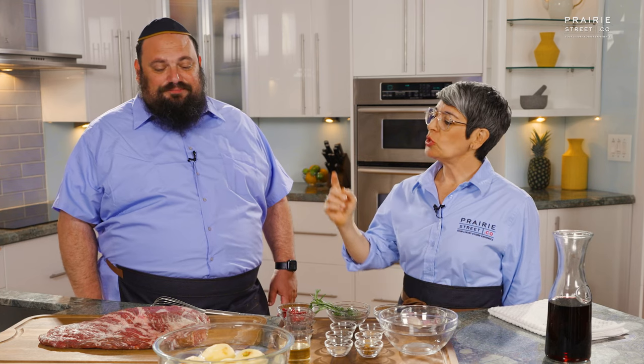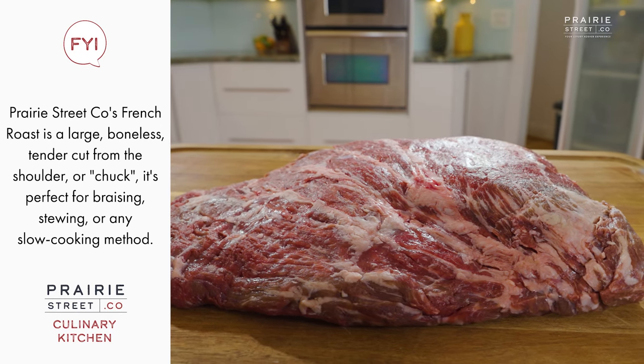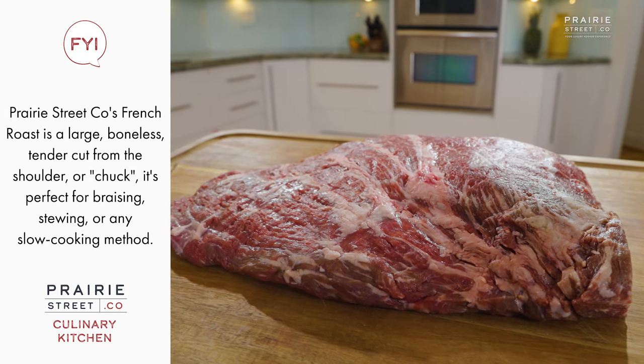That sounds really delicious. I love the symbolism of all the different foods in there too. It's a very beautiful dish to introduce the new year. This is a French roast from Prairie Street. It's actually a beautiful piece. It's part of a chuck, which is really the shoulder — a really great piece. All together, it's going to come out just really gorgeous and tender.